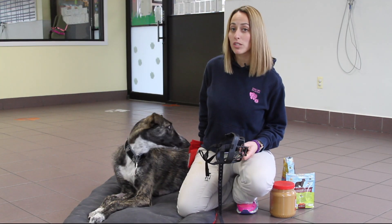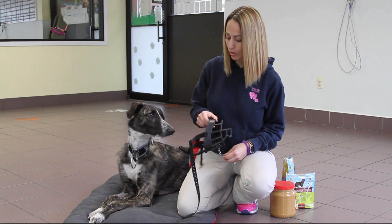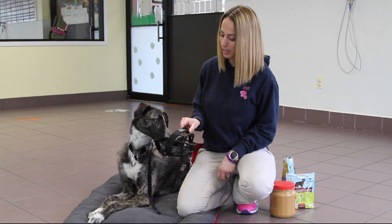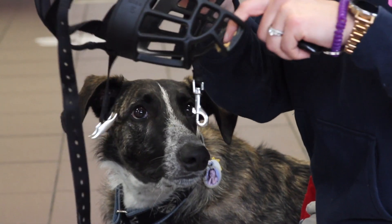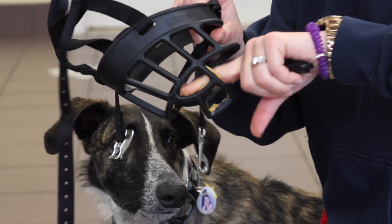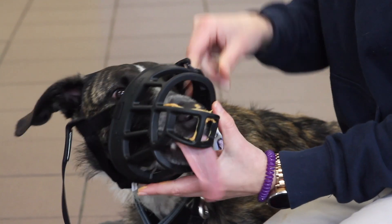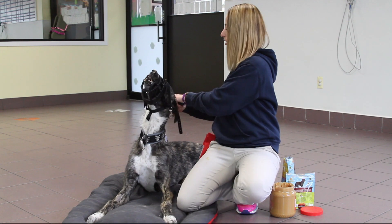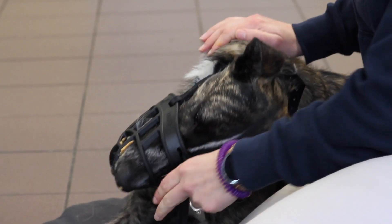Step three is the hardest step. What we actually want to do is get the muzzle buckled on the dog. It takes a lot of coordination on my part to keep the dog busy. For step three I always like to use peanut butter or spray cheese and I'll actually coat the inside of the muzzle with it. The goal is that Griffin is going to be super fascinated with the peanut butter so that he'll let me get it buckled on him without paying too much attention. You always want to make sure you have it tight enough so you can just get two fingers under it.